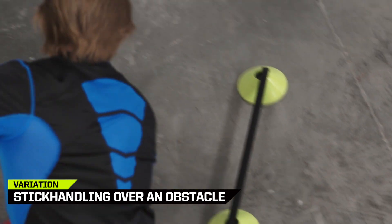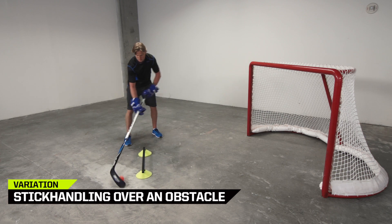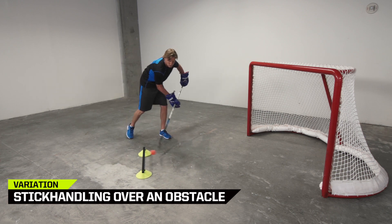Strengthen your core by incorporating a side-to-side jump over a hurdle, landing on one foot, and holding for three seconds per jump as you stick handle.